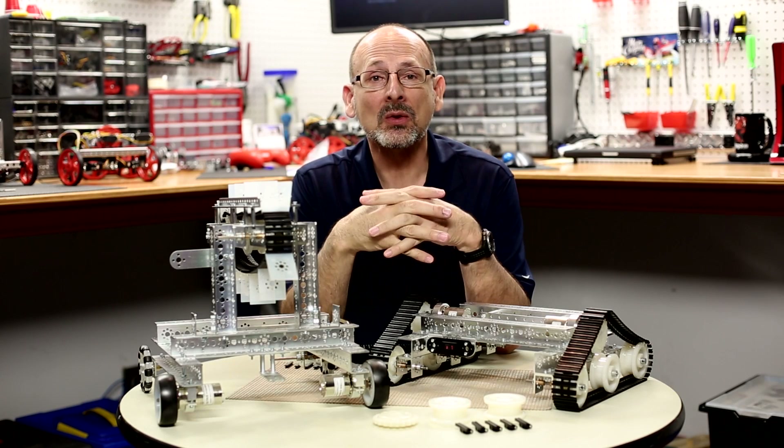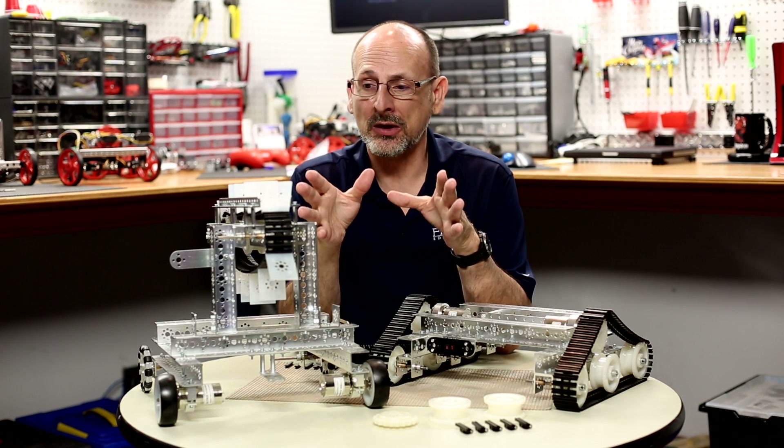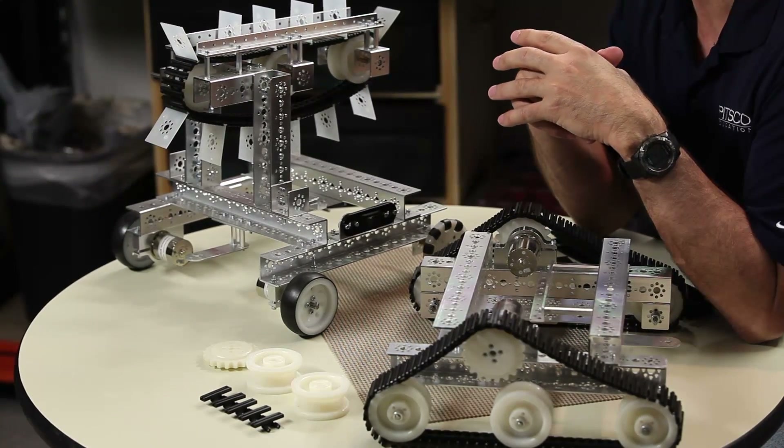Hi everybody, welcome back to the Tetrix RoboBench video series. This is Tim, and today what I want to talk to you about is another one of the specialty Tetrix Max pieces, parts, or kits that we offer — and that's the tank tread kit.